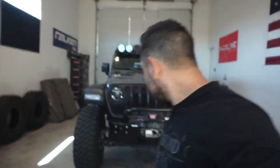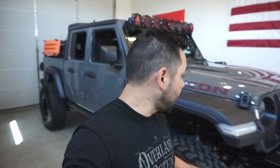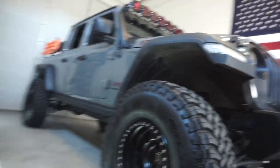Here we are — this is my 2020 Jeep Gladiator Rubicon. I almost said Wrangler; I get mixed up sometimes. When we're looking at it, the major difference you're going to see as we walk around is that it is on the EVO four-and-a-half-inch Overlander Enforcer suspension, and what's really great about this suspension is it gave me enough space to run these tires.